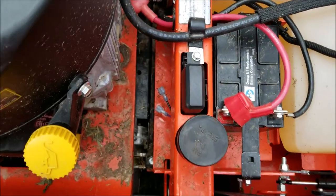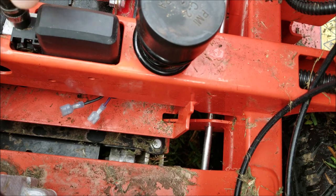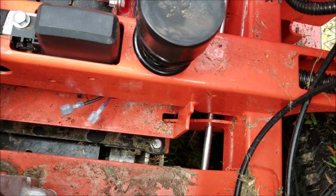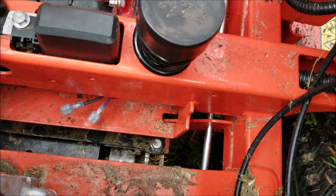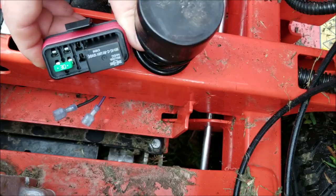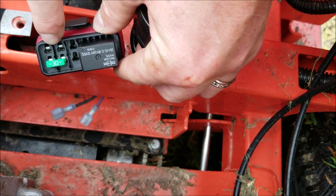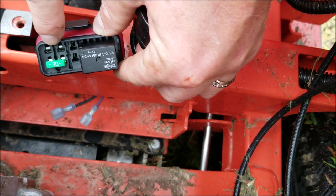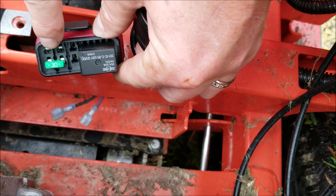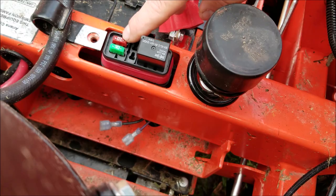We're going to open up this fuse box — to do that you just need to remove this piece right here. When you open the fuse box you're going to need to put in an inline fuse. These are the small mini fuses and this is going to allow us to tap into that key ignition hot on the purple wire. You can see I put a 10-amp mini fuse in the fuse box.